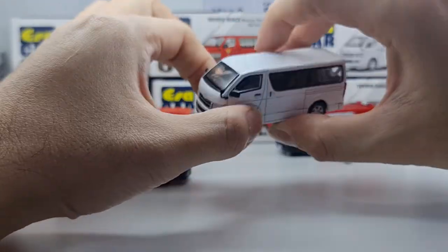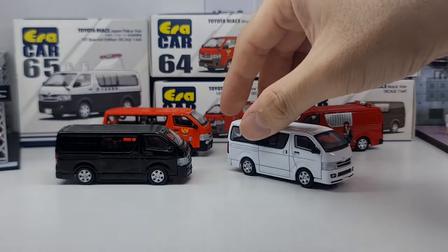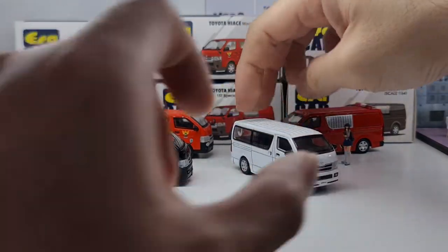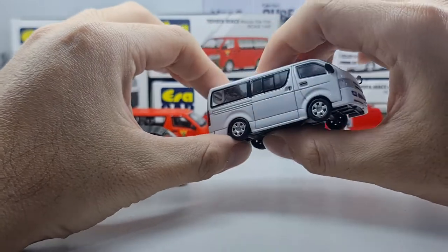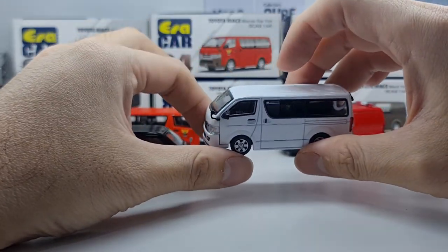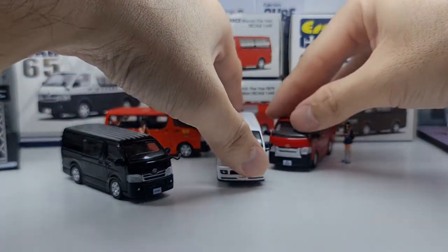Overall it's still quite a nice casting — something different from what I've seen from BM Creation. I don't have their Hiace display unit on hand right now, but if you want to see a comparison with the BM Creation version, let me know in the comments. Due to time constraints I don't showcase every car I receive nowadays.